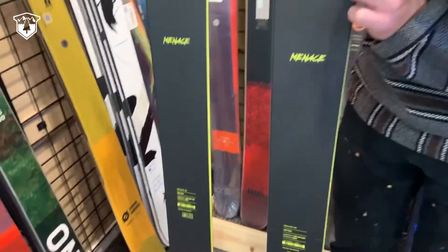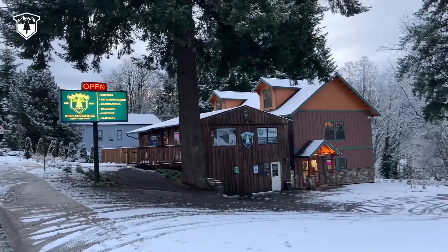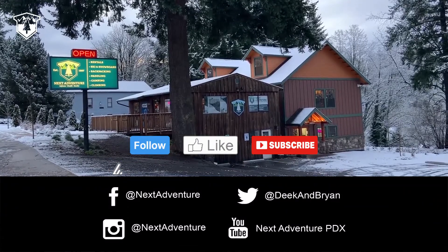Come check them out at our shop either at our Sandy location or our Grand location. You can also check them out at nixadventure.net.